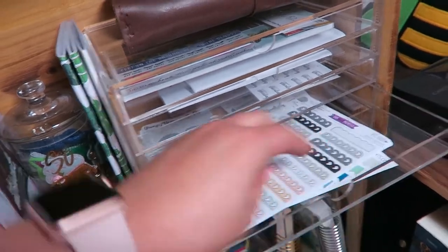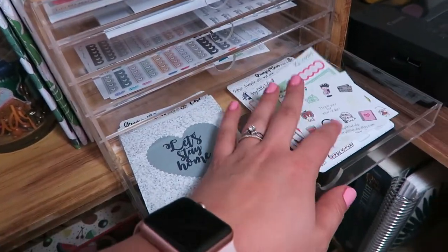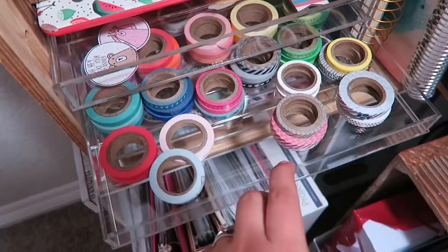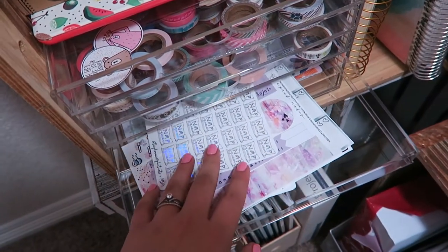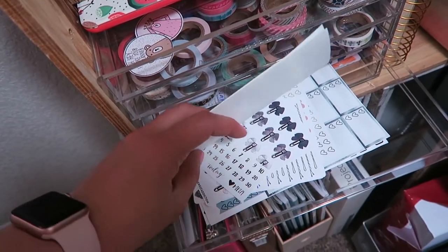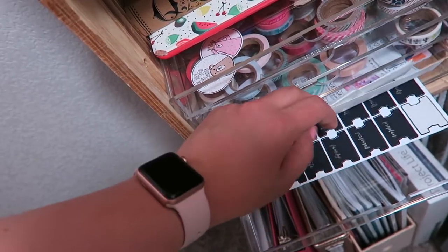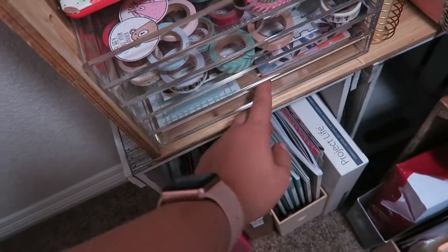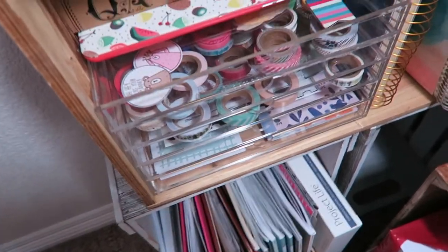One more place I keep stickers is in these little acrylic drawers - I have a couple of loose leaf stickers from various shops, some little freebies that I also use, and my washi collection down here. Here's some from my newest addiction - this was just a grab bag, so a lot of the stickers look really messed up, it was definitely an oops bag - but I have those in there along with some extra little bits and bobs.